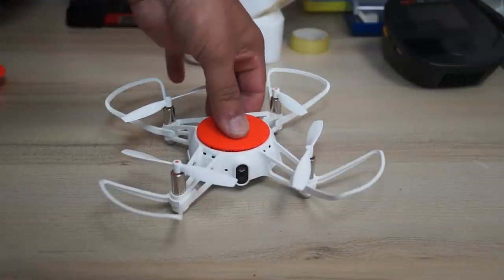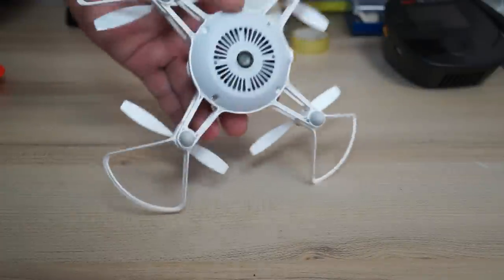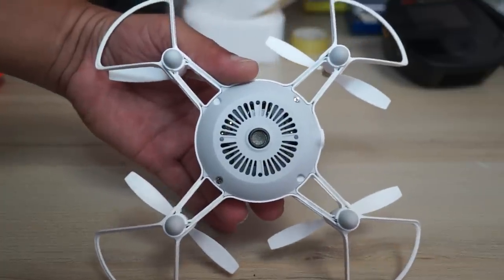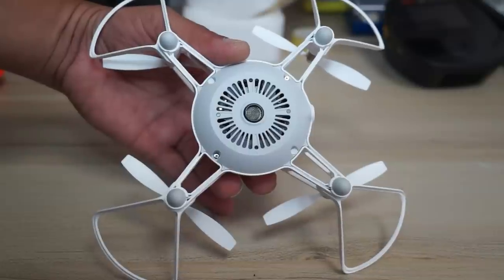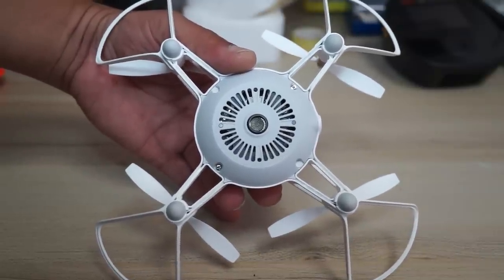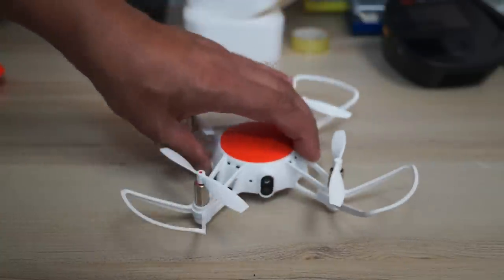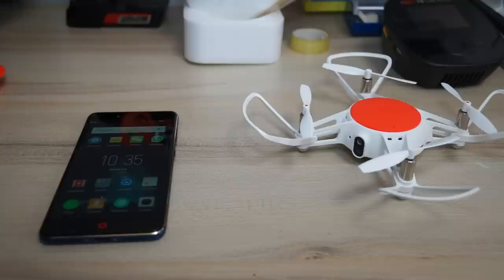Installing the battery is simple — just push it down on top of the quadcopter. At the front you can see the camera, and on the bottom there are ultrasonic and optical flow sensors that help the quadcopter achieve a solid position and altitude hold both indoors and outdoors.